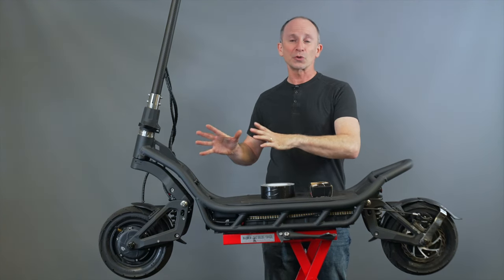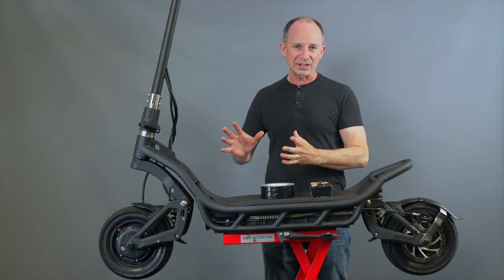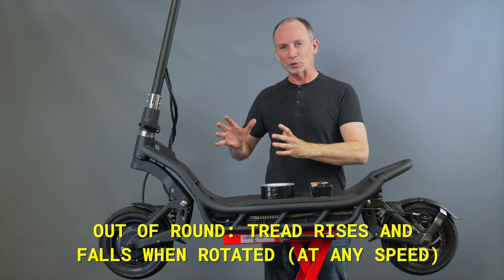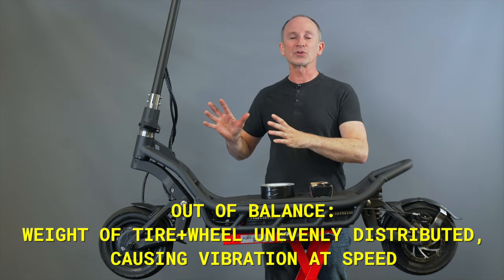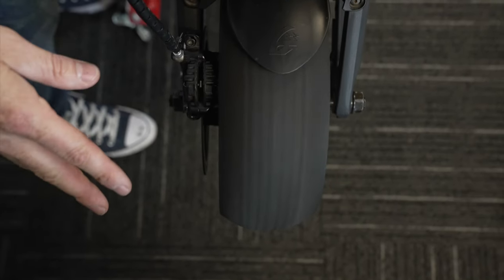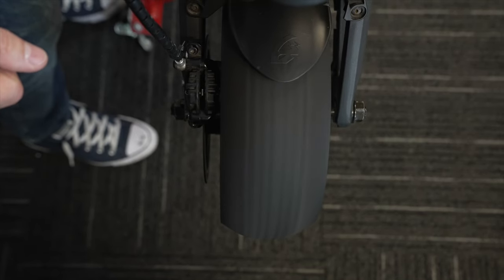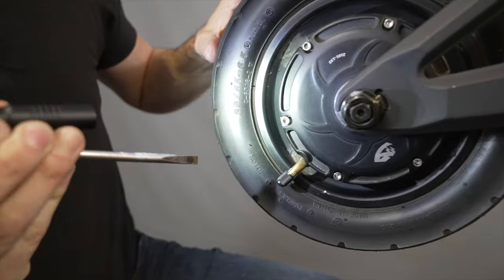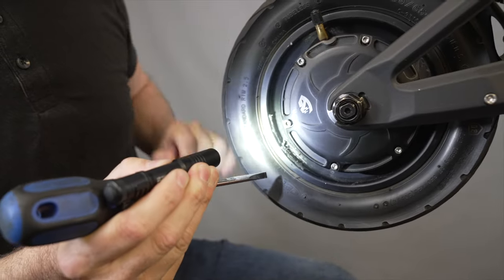Two different things can cause your scooter to shake. One is the tires being out of round and the other is the tires being out of balance. Out of round you'll be able to see at any speed because the tires will just move like this, whereas out of balance you'll only see when the tires are at speed. Being out of round can show up at any speed, but being out of balance typically only shows up at high speed. Most types of being out of round there's nothing you can do about, but there is one kind that you can fix.